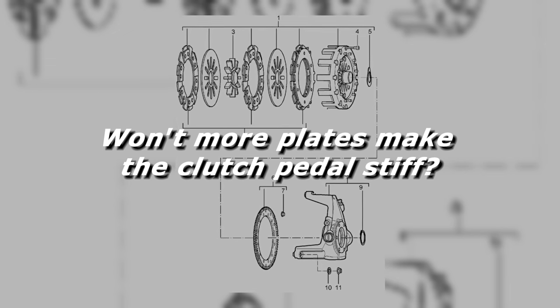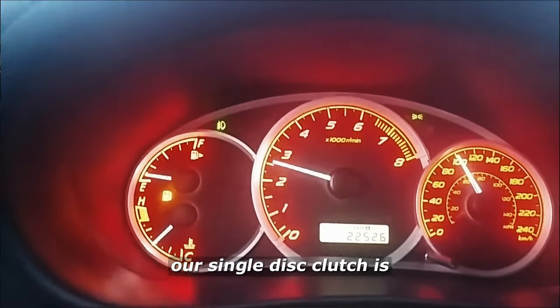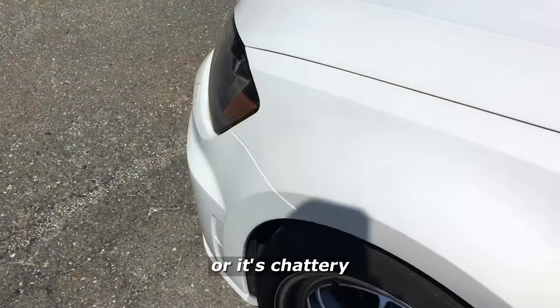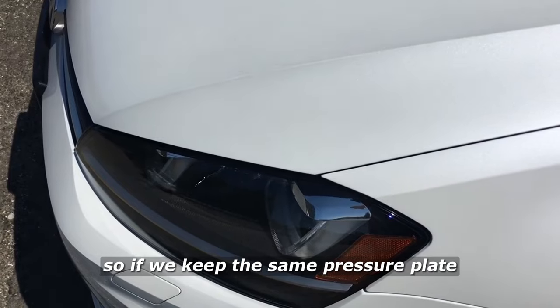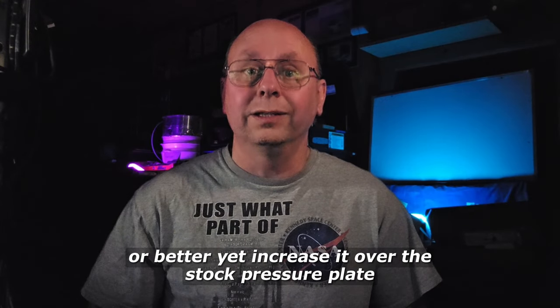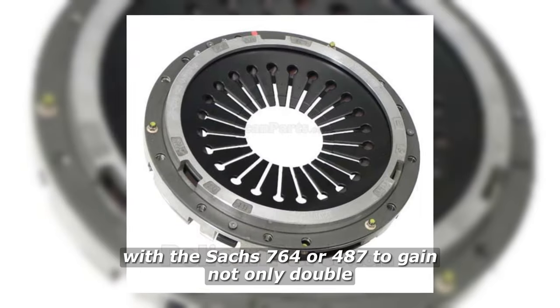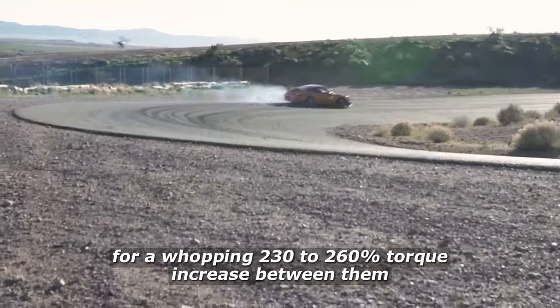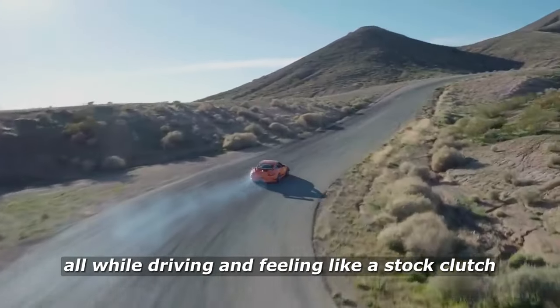So won't the clutch pedal be too stiff with all that extra pressure? No. We've not increased the pressure plate nor the 1000 pounds in any of these examples to increase the torque capacity. In theory, we could use a dual disc with only a 500 pound pressure plate and have a super light clutch pedal, but hold the same capacity as a single. But why would we do that? We're here because our single disc clutch is either slipping under power, undrivable due to a heavy pressure plate, or chattery due to a metallic clutch disc. So if we keep the same pressure plate — or better yet, increase it over the stock pressure plate with the stock 764 or 487 — we gain not only double but another 15 to 30% on top of that for a whopping 230 to 260% torque increase, all while driving and feeling like a stock clutch.